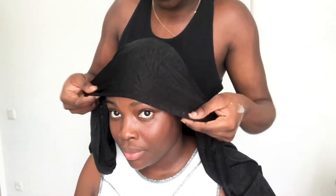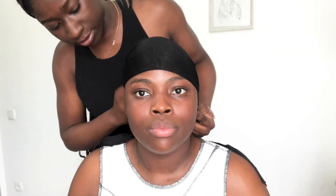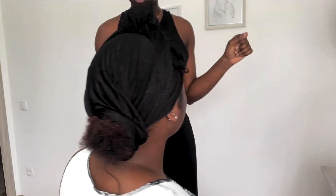Right after doing my edges, she went ahead and tied my hair — just so that the gel can dry and it will come out sleek, to make my hair lay properly.